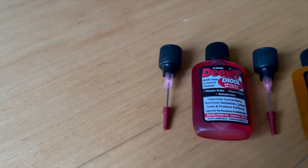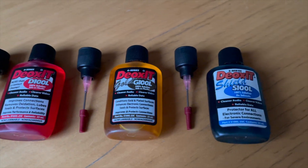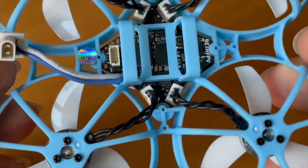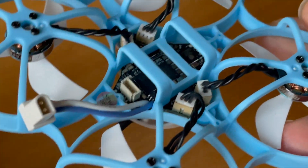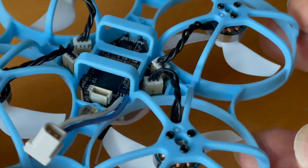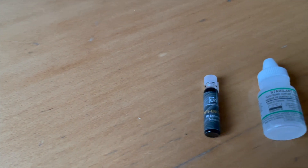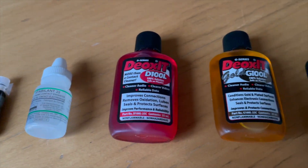Deoxit Gold and Shield are contact enhancers that have been on the market for some time and, according to my research, have quite a good reputation on the internet. There are also other alternatives such as dielectric contact grease, which for me is a bit too messy to use, and conductive grease, which is too difficult to use because it must be applied very precisely since it is conductive. That is why I decided on these three contact enhancers, which are sponsoring this project. I thank the manufacturers for sponsoring.